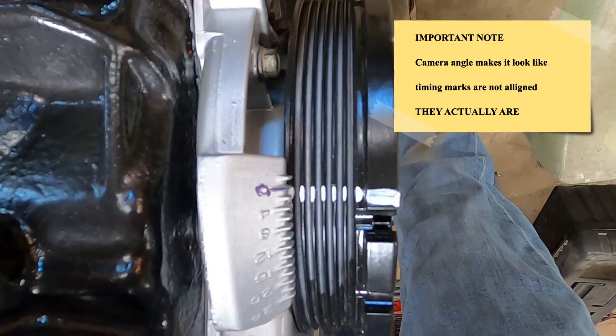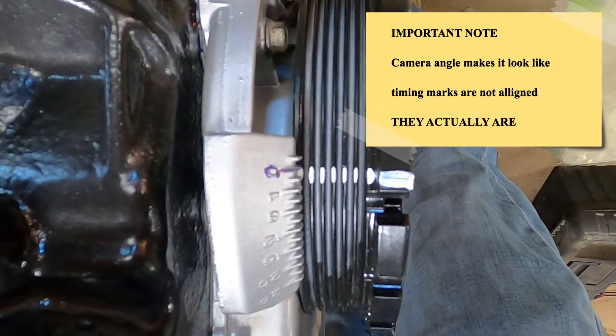The first thing you need to do is find top dead center on cylinder number one of your engine. I'm going to put a link in the corner that explains how to find top dead center and gives you a few options. First, let's make sure we are actually at top dead center.